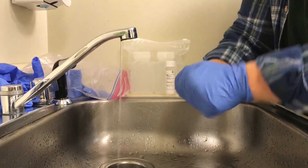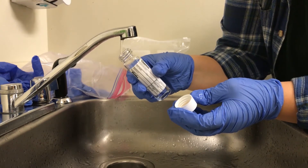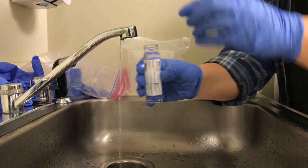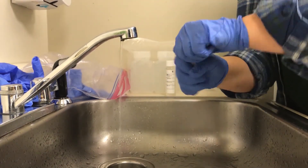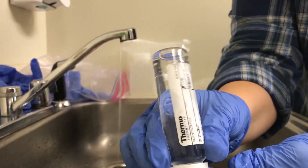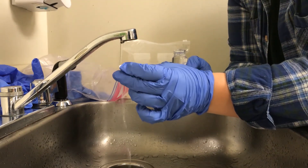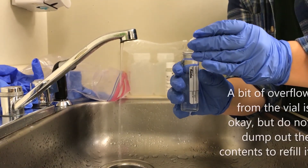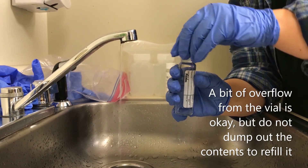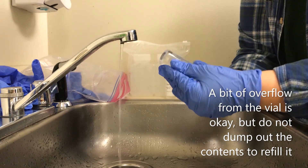Move on to the next one — same procedure. Now for this one, I'm going to show you what air bubbles look like. If you're filling your VOCs and you see air bubbles like that, that's not what we want. No big deal — all you're going to do is fill up your cap with some water and continue to make that crown. Once you have your crown, put the cap on again, give it a couple of nice taps, and the air bubbles are gone.